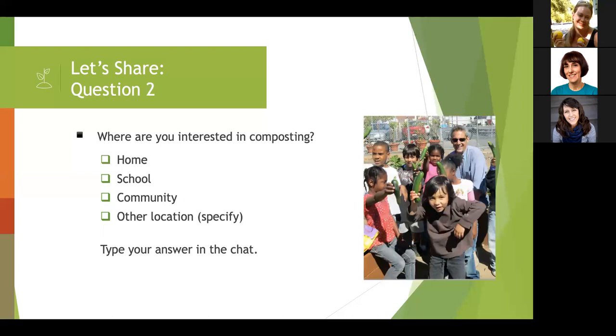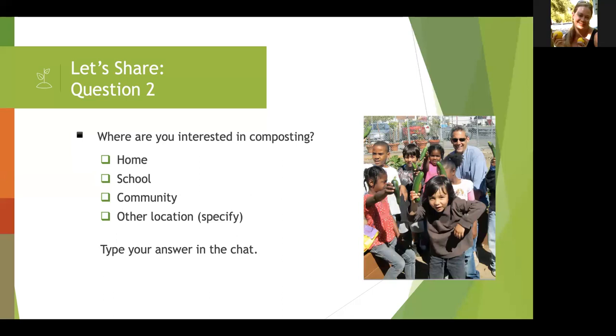Question two: where are you interested in composting — home, school, community, or another location? So far, everyone is interested in home composting and backyard composting. I just want to remind everybody that schools, especially the ones with gardens, are great places to start composting because you can use that compost right in the garden. Also, community gardens are great.